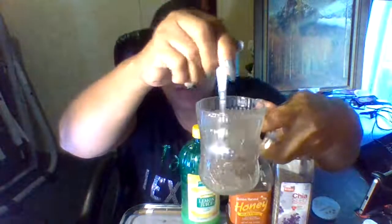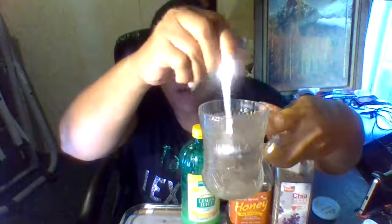I took one teaspoon of seeds, put them in a coffee cup full of water. It swells better if you just let it sit in the water by itself for about an hour. See how the seeds swell up and they're floating almost to the top of the glass of water.